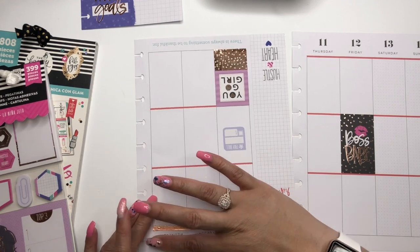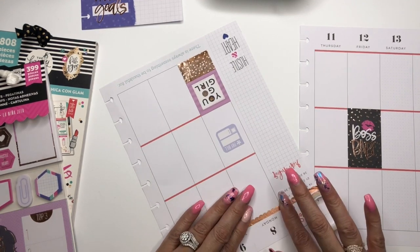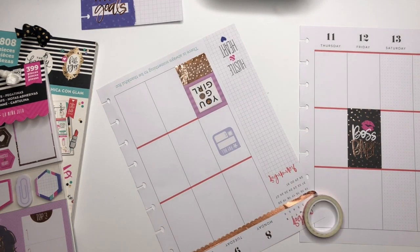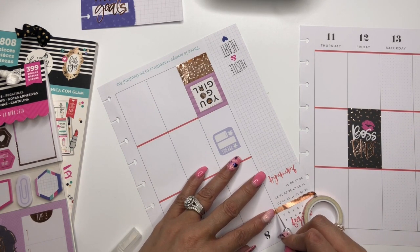I saw one of the planner babes — the Paper and Pen Girl — she did a tribute to all of the Happy Girls from 2018. I thought that was really, really cute.